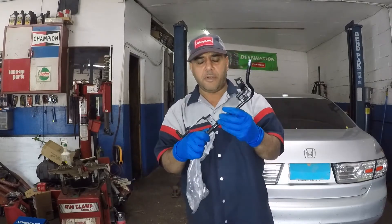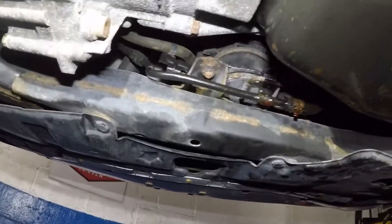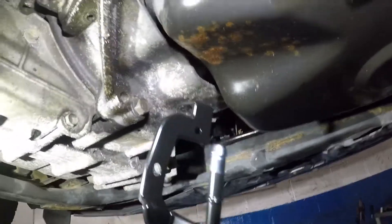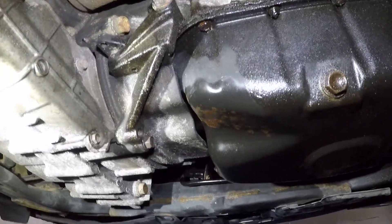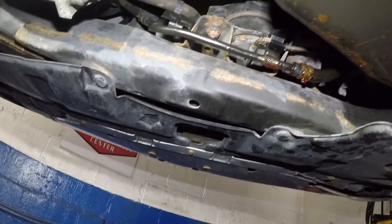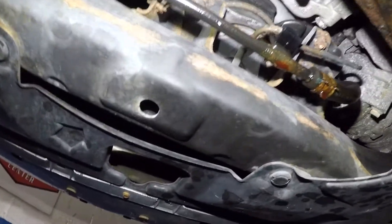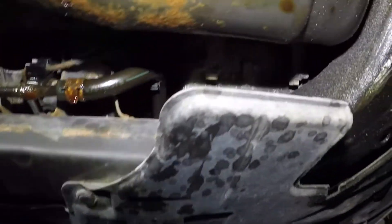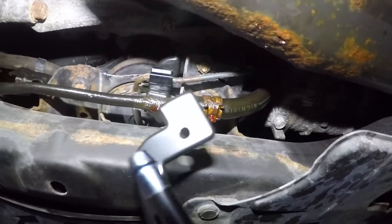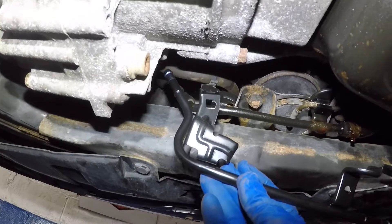Underneath the car, right away I thought for a second my main seal leaked — that means dropping the transmission, and I'm not about to do that. I was a little worried; they probably said more than $400 for that job. But I wasn't looking to spend that kind of money on this car anyway. On this car you have number 10 bolts holding this pipe in place.